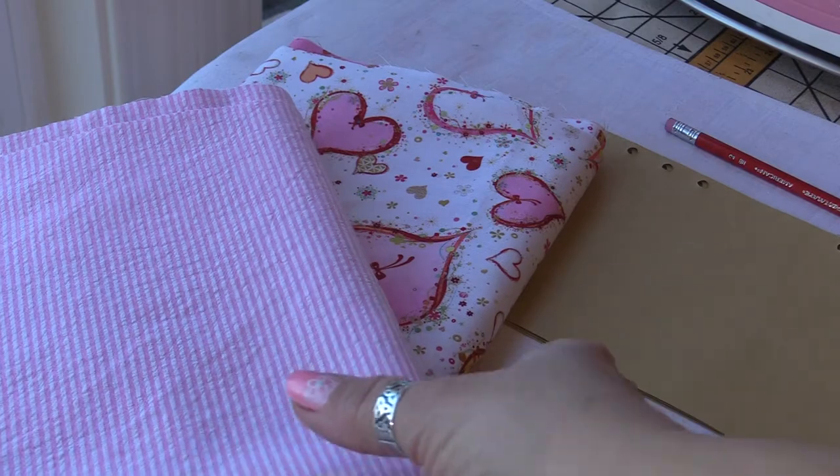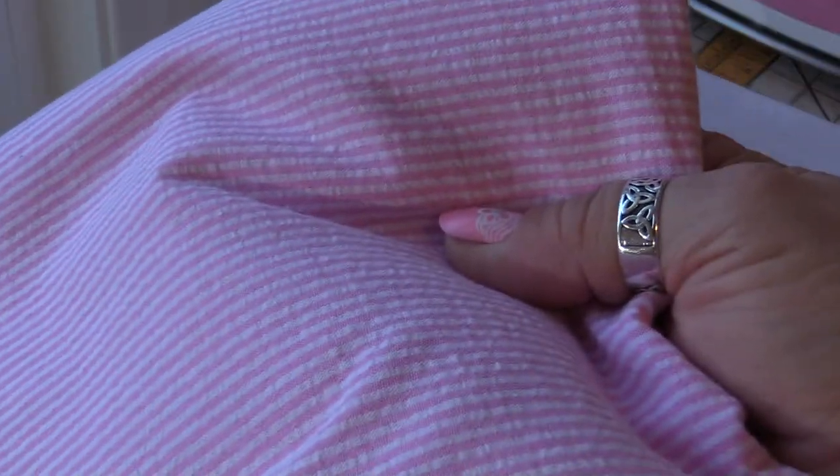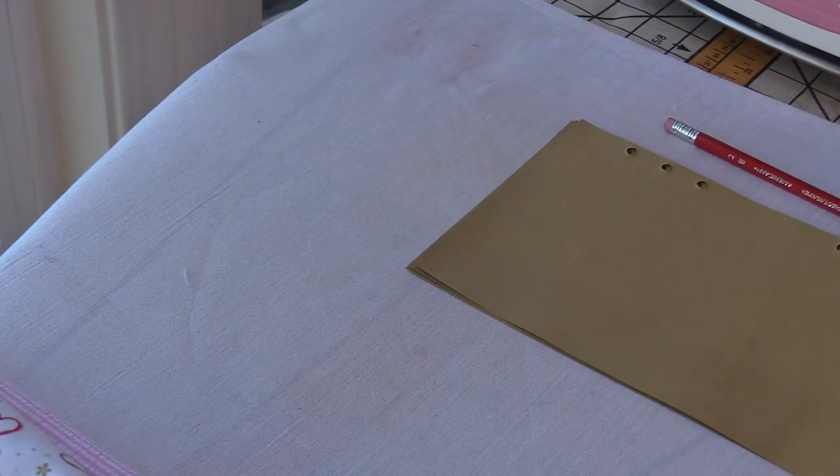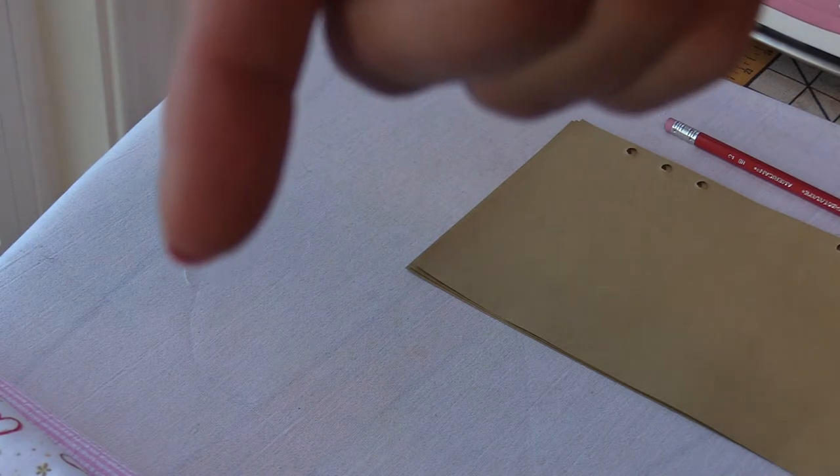My fabrics arrived, so I have the pink seersucker and I have my little heart print that I just adore. I bought both of those on Amazon, and I will try to remember to link them down below.